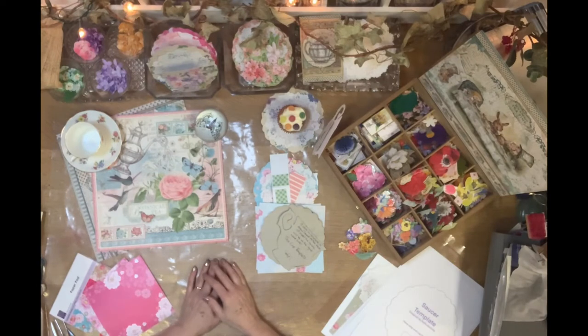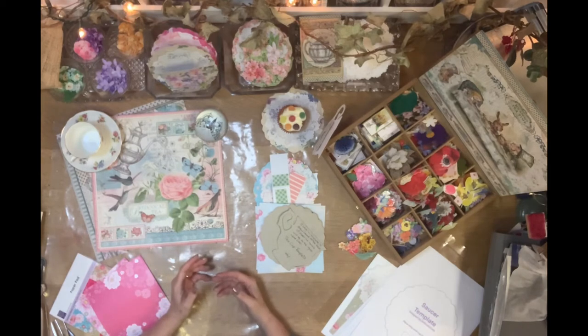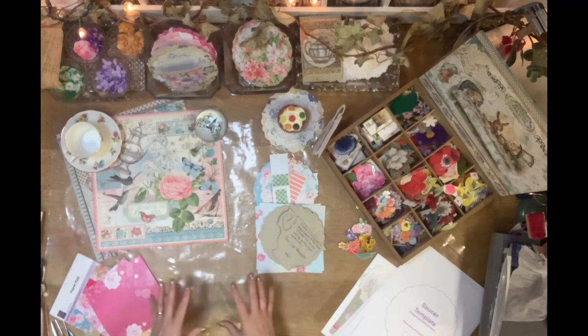Hello, welcome back into the studio — and hello to all those that haven't been in the studio before. I'm Jane, and each time I have a video I have a different type of craft or tip to share from the studio, and sometimes it's things that I'm sorting out on my table.